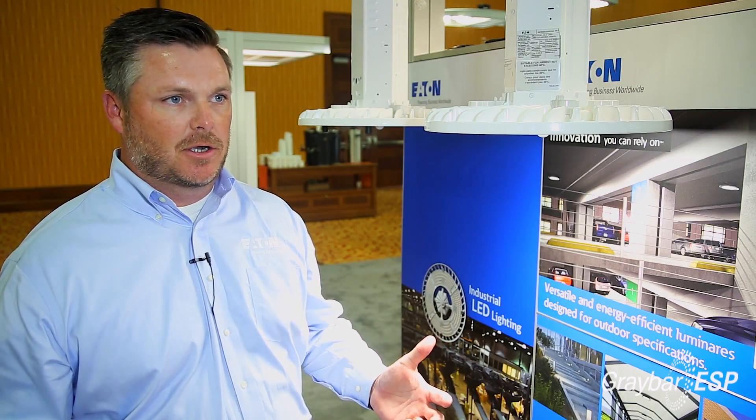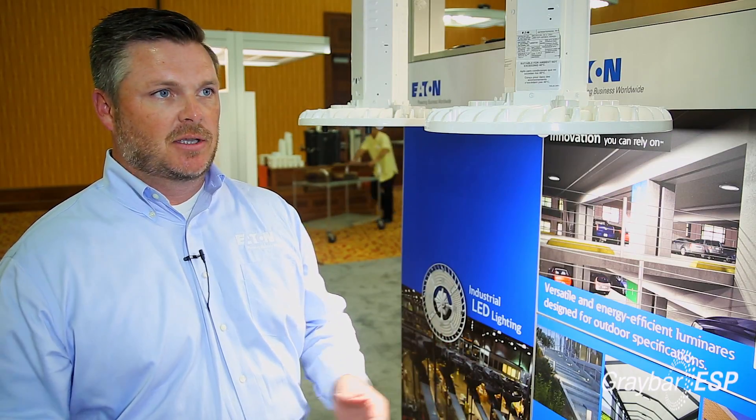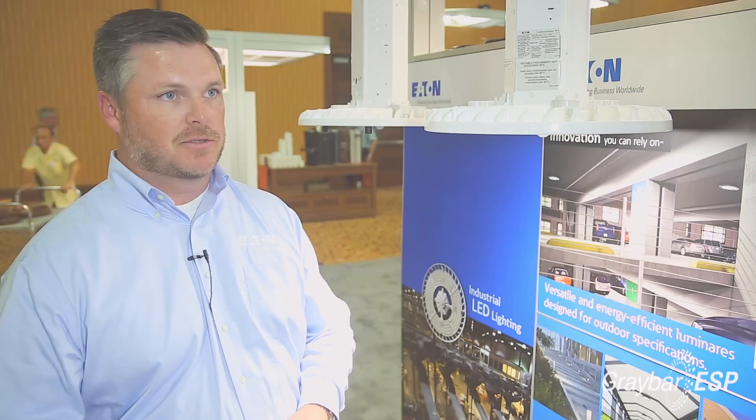In the past we've always had two-by-four linear LED high bays and we really needed to find a product that was going to be a real easy retrofit for the contractors. One of the real key components for a contractor in this particular product is the fact that it weighs 13 pounds.